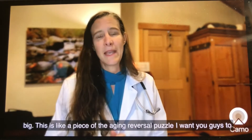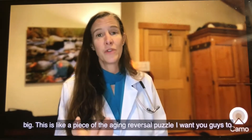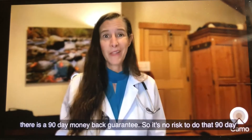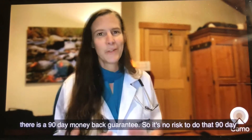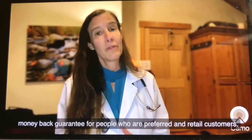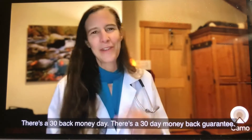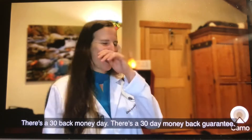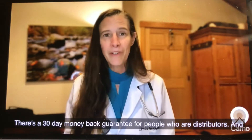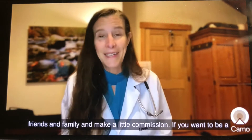This is like a piece of the aging reversal puzzle. I want you guys to give this a good college try — honestly, I suggest trying it for three months. There is a 90-day money-back guarantee for preferred and retail customers, and a 30-day money-back guarantee for distributors. It's only 25 bucks to be a distributor, and then you can share it with friends and family and make a little commission.